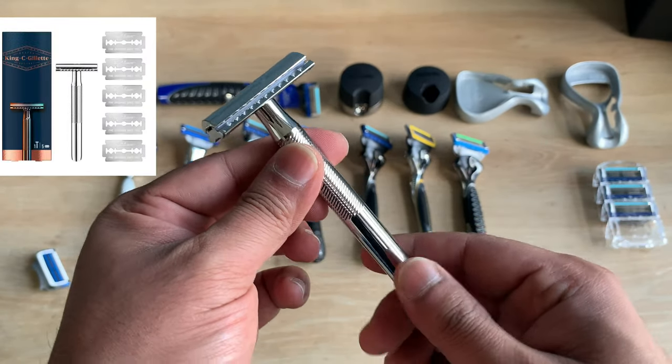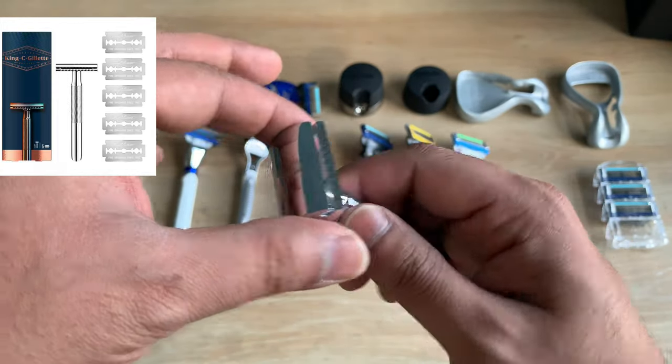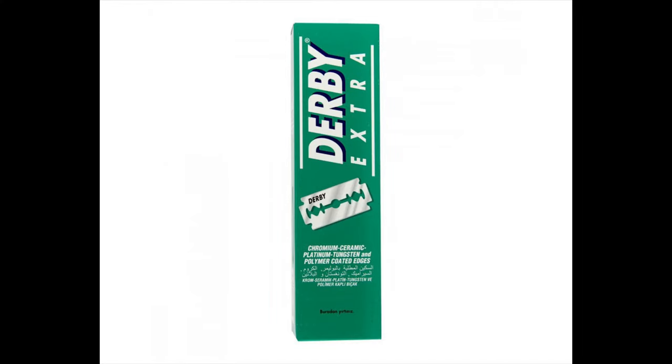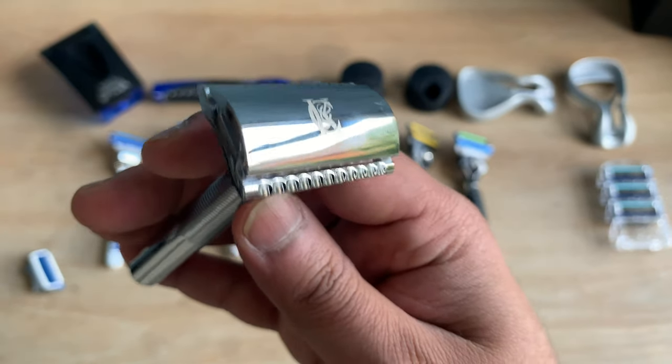With the King C Gillette razor, the razor itself is made in China. The blades it comes with are not the sharpest or the best, so I'd probably use a different branded blade — a Derby, a Feather, whatever suits your skin best. But it's an amazing razor overall.